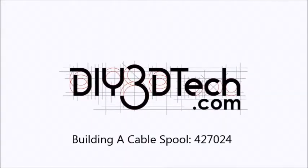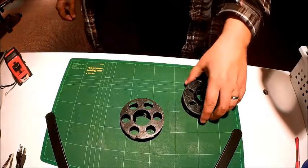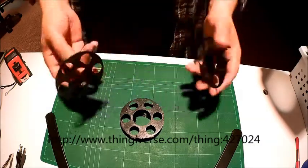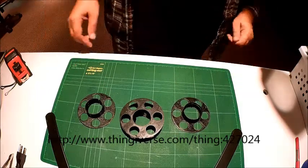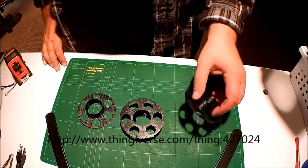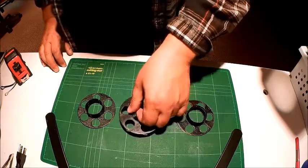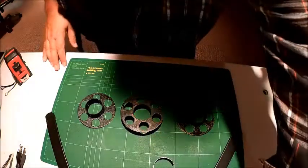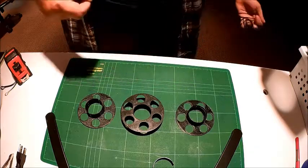Welcome to the DIY3DTech.com channel. On this episode, I wanted to cover the making of this spool from Thingiverse. I found it really interesting and was curious about how it worked. We have tons and tons of cables around here, and I'm looking for some means to store them.